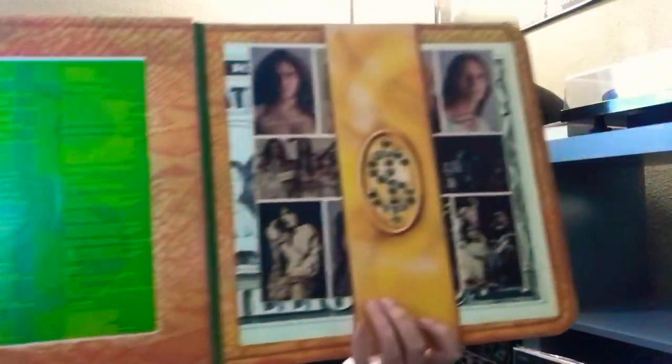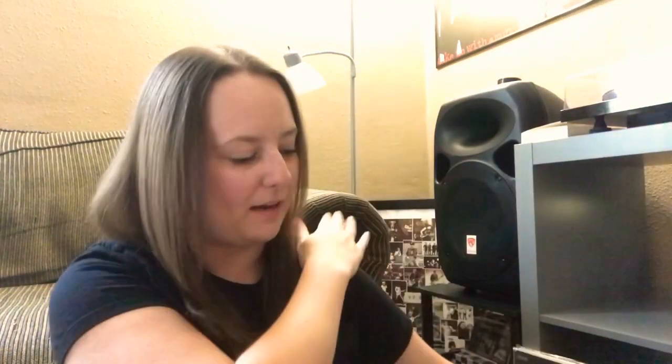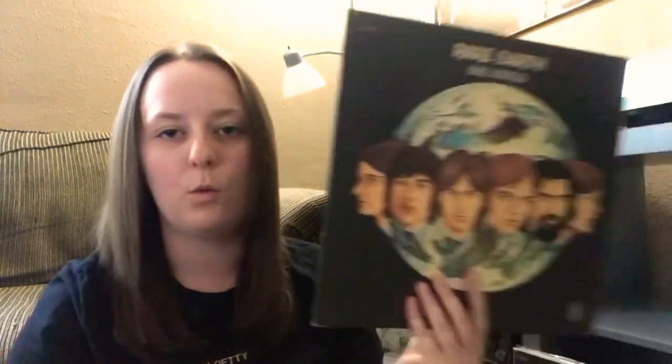Here is a mono pressing of Blues Magoos' Electric Comic Book — super cool to grab. Then some Alice Cooper, Billion Dollar Babies, and yes, it does come with the dollar bill — it's behind that poster. Also grabbed Otis Redding, the Jimi Hendrix Experience, some blues rock with Canned Heat In Concert — recorded live in Europe. And here's some Rare Earth, One World. All for a buck this morning at the sale — super happy about those.